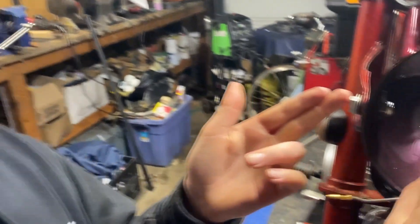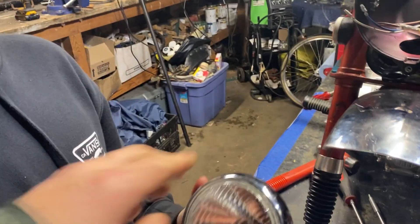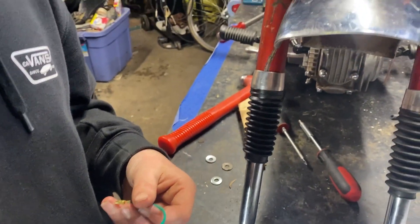The headlight wiring is always a little bit tricky, but we've got the Trail Buddy. We got a brand new spanking headlight from Trail Buddy Co., so we're gonna plug it in.